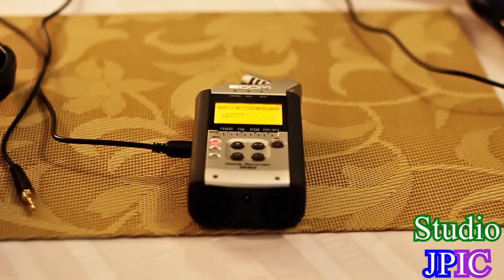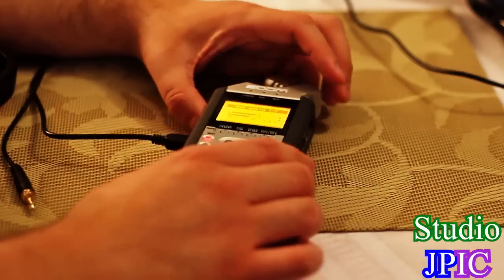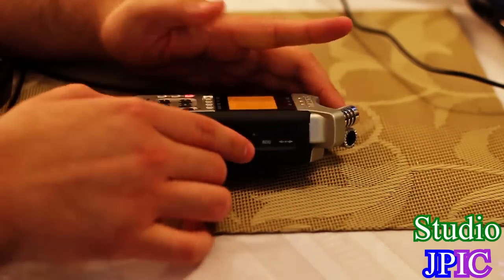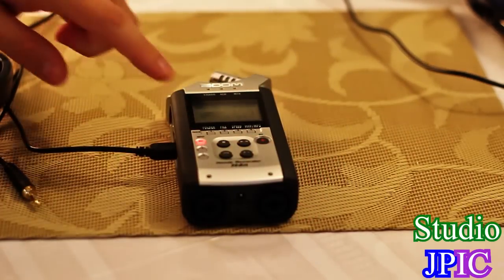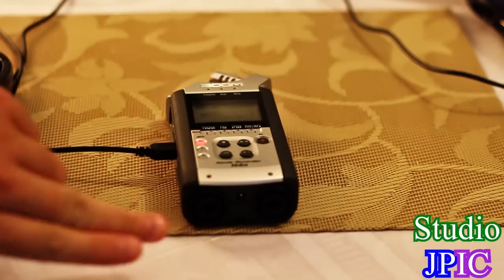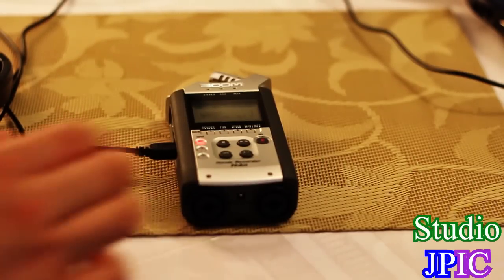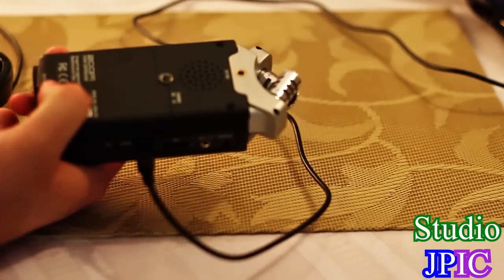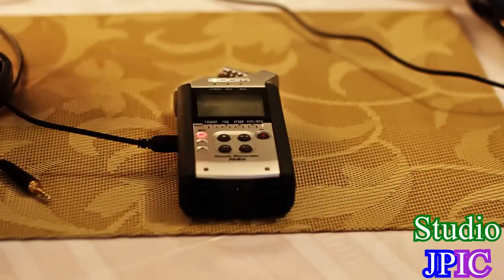So there we go. Once you are connected, you have the record level button here that you can use, and you have full access to your built-in microphones. You can also plug in extra microphones — either XLR or quarter-inch — or you can plug in 3.5 millimeter microphones, and you have full access to the volume.